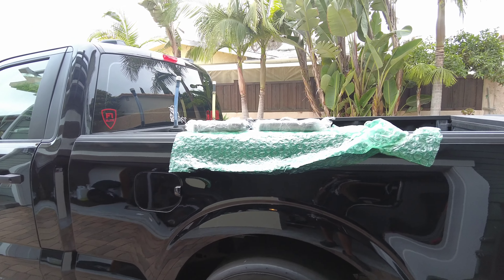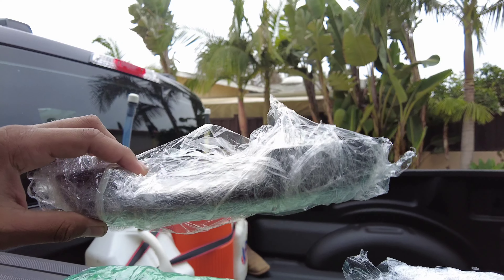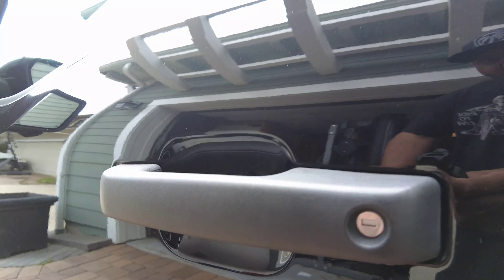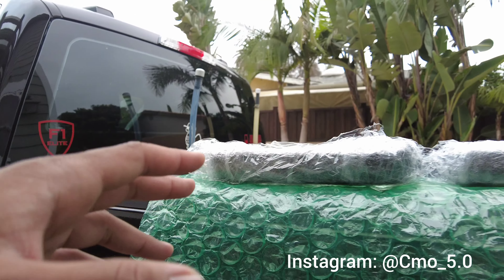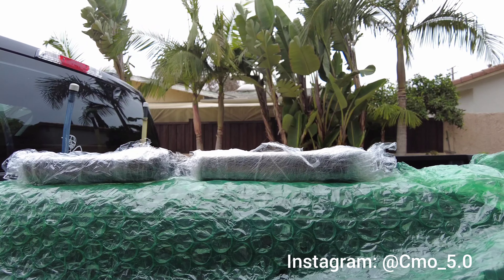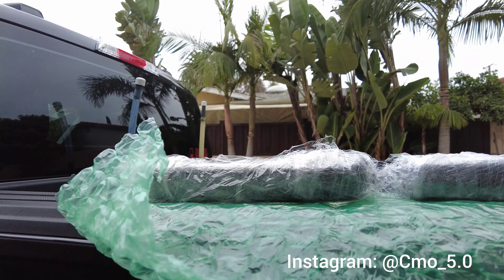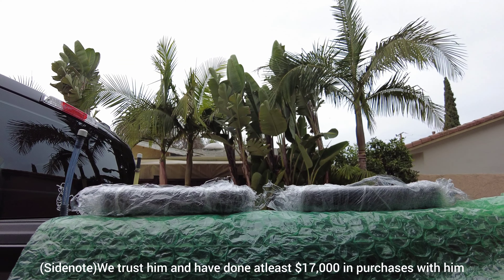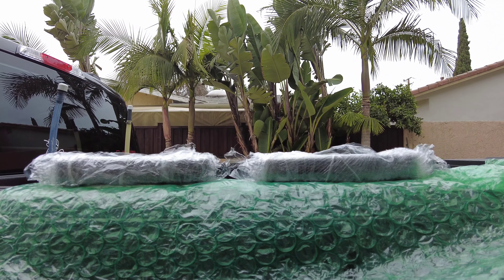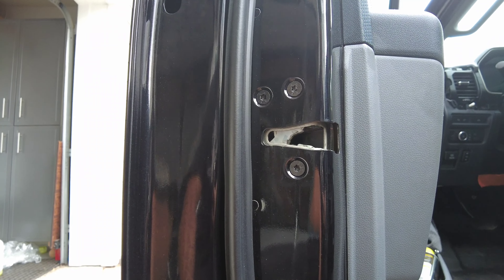We're going to go ahead and install these door handles right here. We're switching out the standard textured handle and going with the matched black ones. We picked these up from CMO 5.0, our only parts supplier for this build when it comes to OEM parts. Check them out on Instagram — he knows what he's doing, everything is quality, not off a flood car, all brand new stuff directly from Ford parts. Look at those things, absolutely beautiful. Let's get straight into this install.